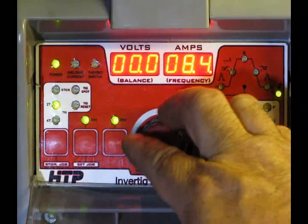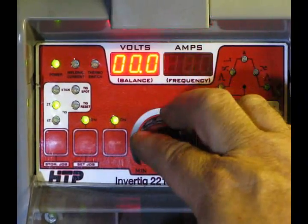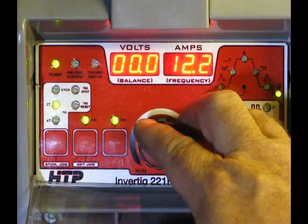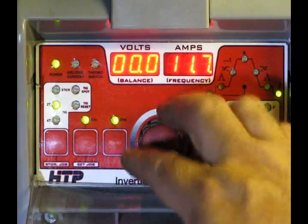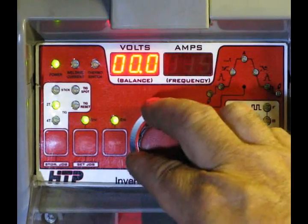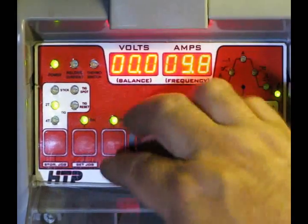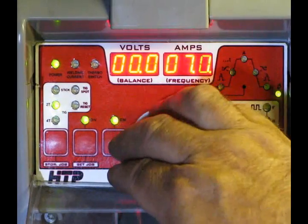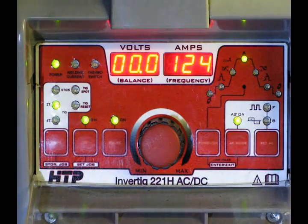Now we all know that everybody says it's one second for every 10 amps, so if you're running 100 amps theoretically you want to put 10 seconds of post-gas. Well, I think the people that said that are the people that sell the argon. We find that about 6-7 seconds of post-gas is pretty much good for about anything you're going to do. If you're really welding hot, then yeah, crank your post-gas up a little bit and you'll be okay.